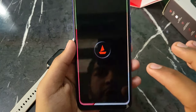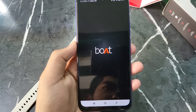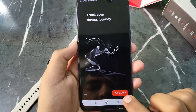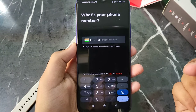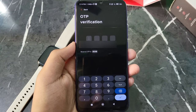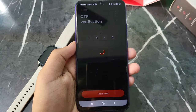Now as you open this app, it will show you the interface. You will need to enter your mobile number to log in. Enter your mobile number, then you will receive an OTP — enter the OTP and click on 'Verify OTP'.